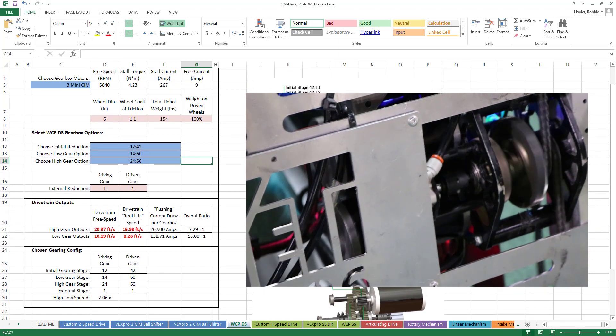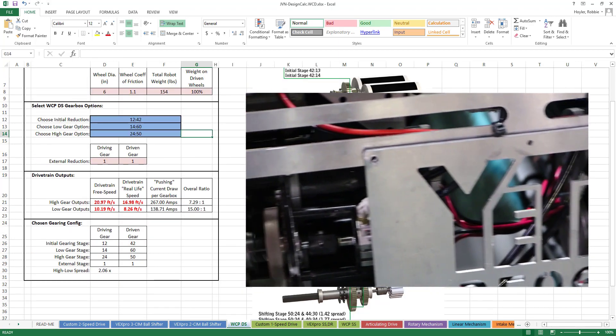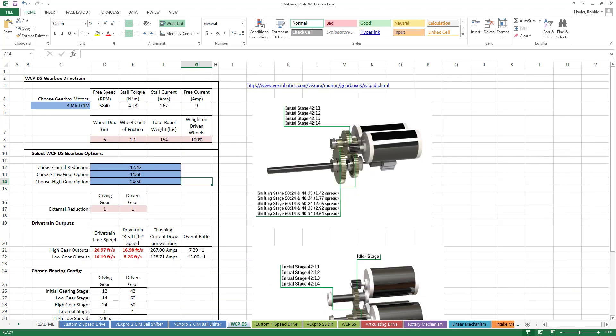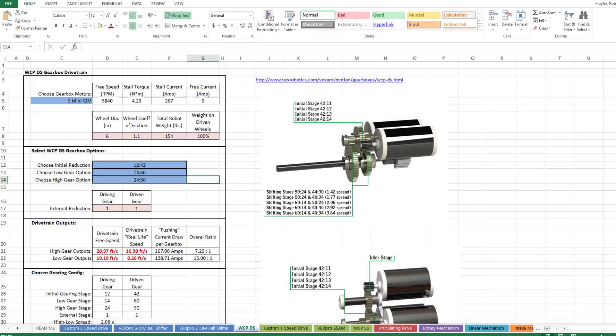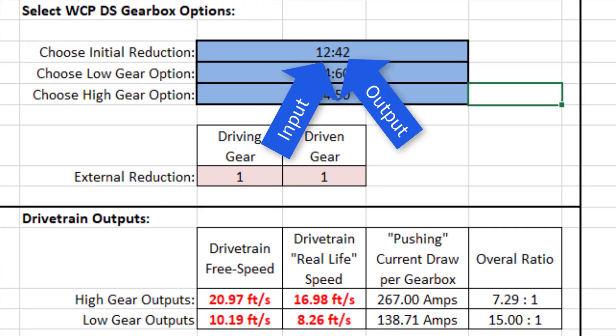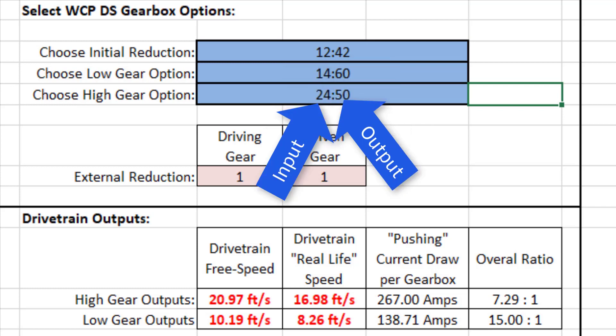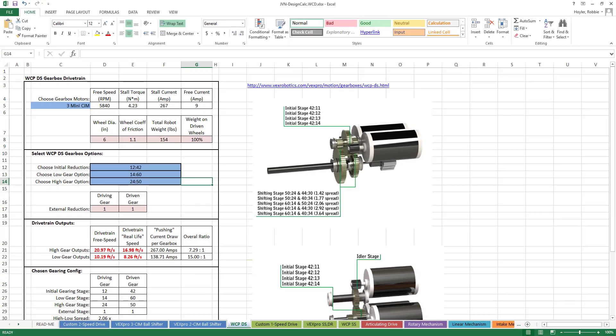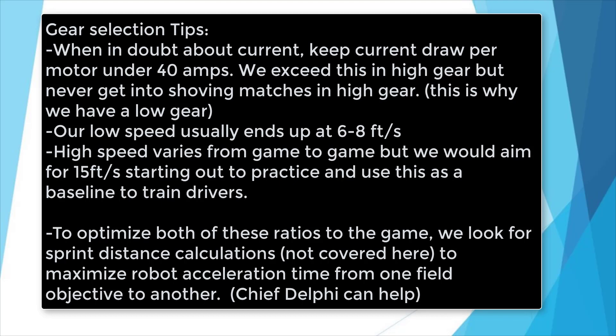When ratios are stacked — for example, a 12:42 stacked on a 24:50 — you can figure out how many rotations the motor will need to make to turn the output shaft one rotation. You simply take each ratio and divide the output by the input. For example, 42 divided by 12, and 50 divided by 24, then multiply them together. In this example, you end up with a 7.29:1 overall ratio, meaning the motors need to turn 7.29 times to turn the output shaft one full rotation. The above calculations are performed automatically by the calculator; however, it's still important to know how they work so you can better determine what gear ratios you need to attain a desired speed.